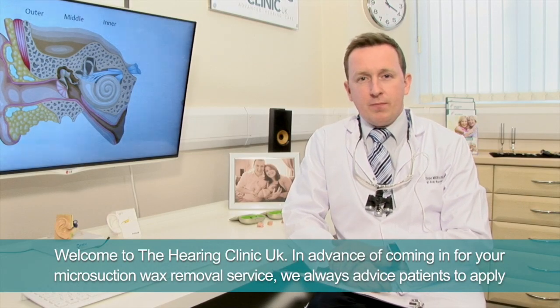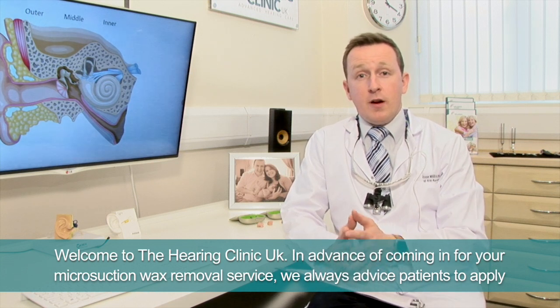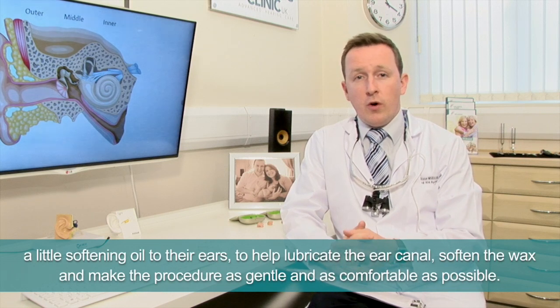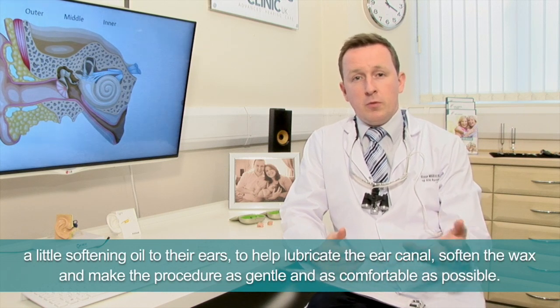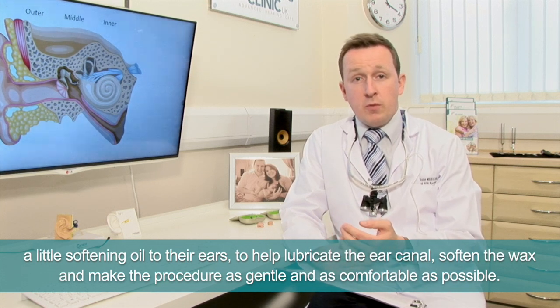Welcome to the Hearing Clinic UK. In advance of coming in for your microsuction wax removal service, we always advise patients to apply a little softening oil to their ears to help lubricate the ear canal, soften the wax, and make the procedure as gentle and as comfortable as possible.